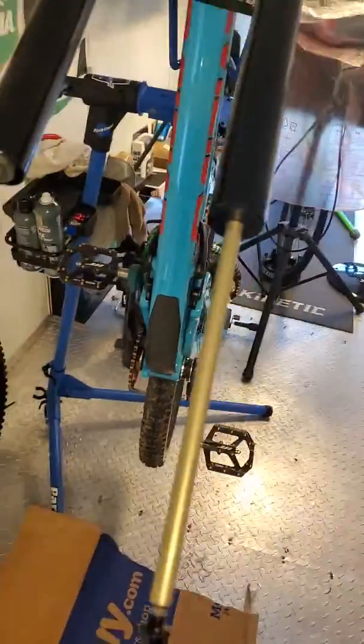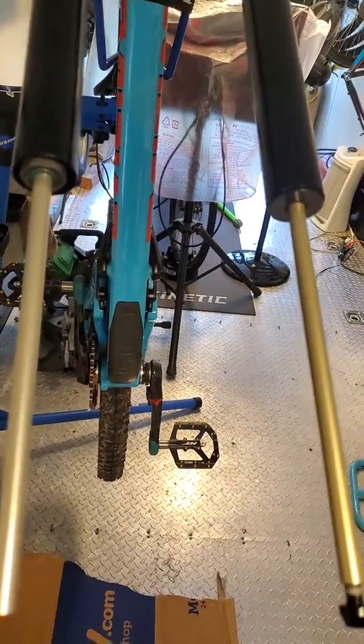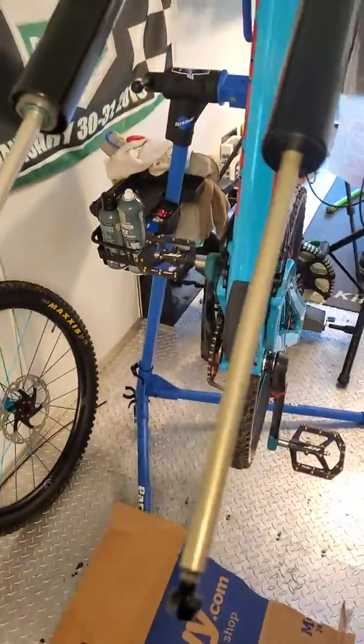I've always had problems with air pressure getting into the negative side of the air spring fork. I was getting ready to do the push conversion to a coil spring, and I believe I realized a problem.